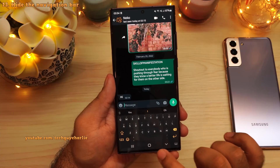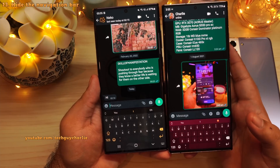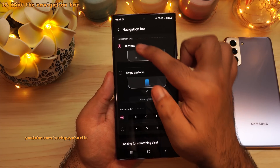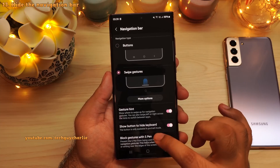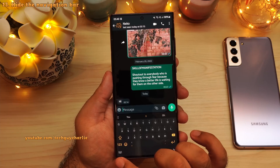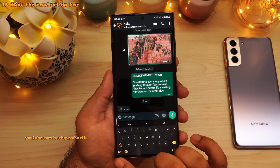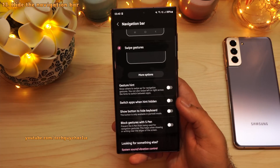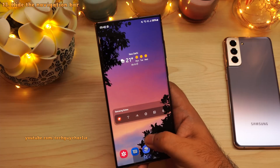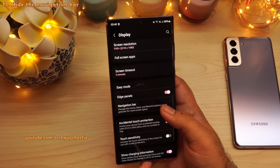You can also hide the navigation bar that appears at the bottom of the screen, which gives you a little bit more screen real estate for your content. Drop down the notification panel, go to settings, tap on display, scroll down to navigation bar, and change this from buttons to swipe gestures. Also disable gesture hint and show button to hide keyboard. If you don't disable show button to hide keyboard, you will always get a black bar at the bottom whenever the keyboard is open. Swipe gestures turn the edges of your screen into the back key — just swipe to go back, swipe in from the bottom to go home, and swipe up and hold to open recents. You should turn on swipe gestures for a better full-screen experience.